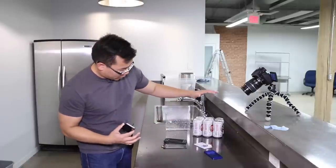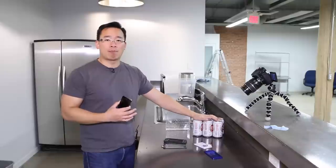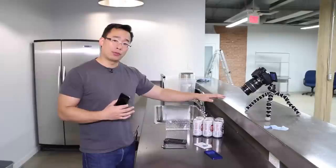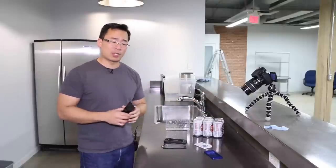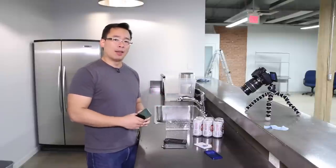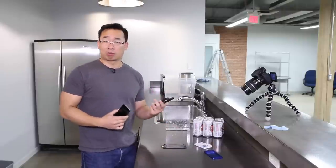Lifeproof says that the case is waterproof, but water is such a precious commodity — not like this $2 per can Lucky Lager beer we have here. There's way more Lucky Lager than water, so we're going to do a beer test. This might actually be a more useful test in the long run, because I'm sure way more people go drinking than do water sports with the Lifeproof Nude.